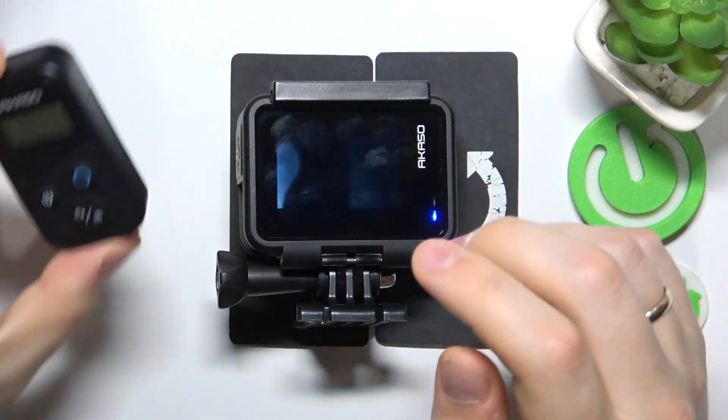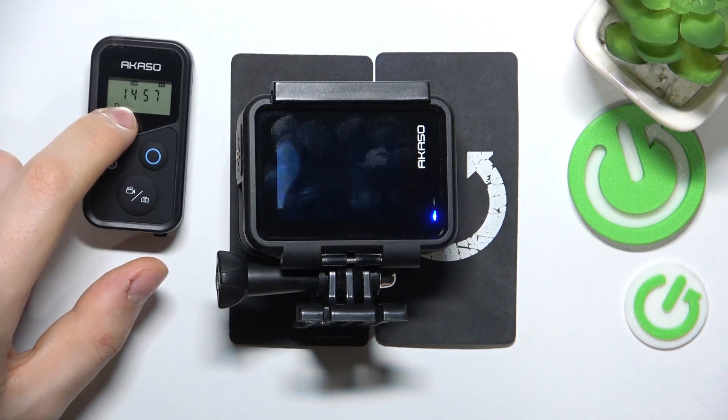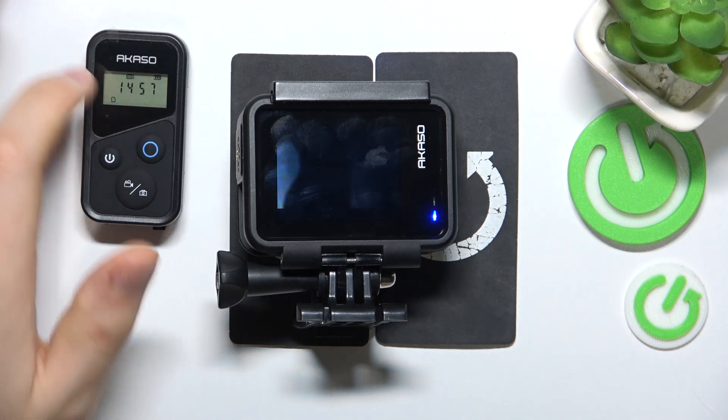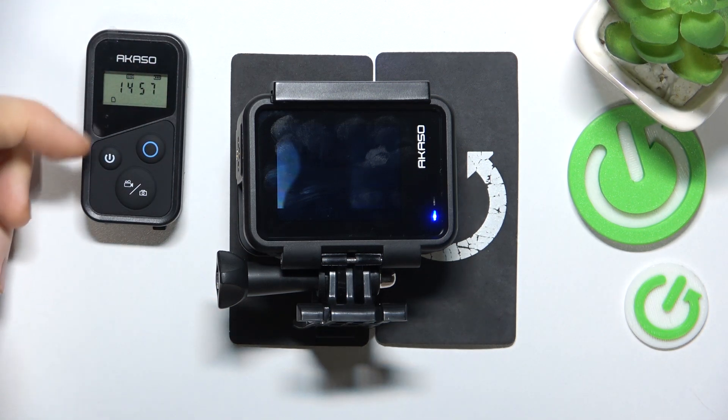My remote controller is actually paired currently, but in your case you will just have gibberish numbers on the screen and those two lights should be flashing.